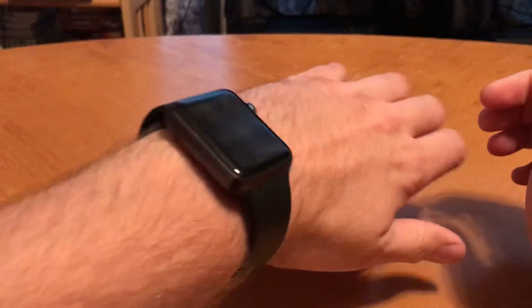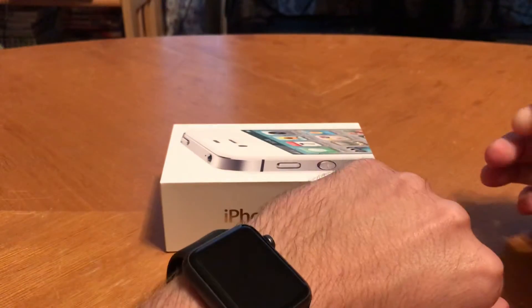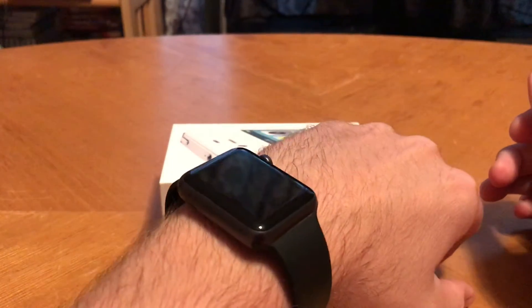I have the Series 1 Apple Watch. Can't wait for the new iOS for that to come out, too.